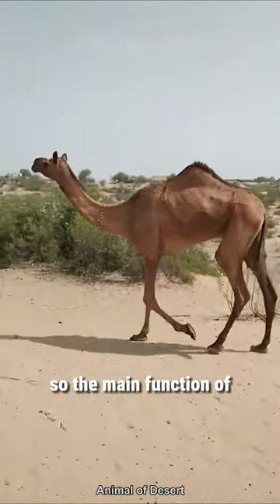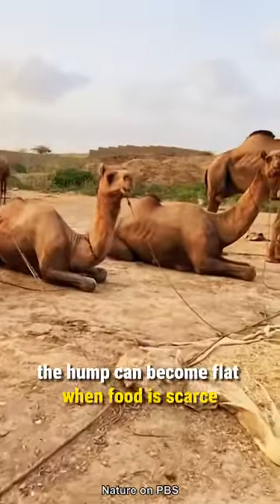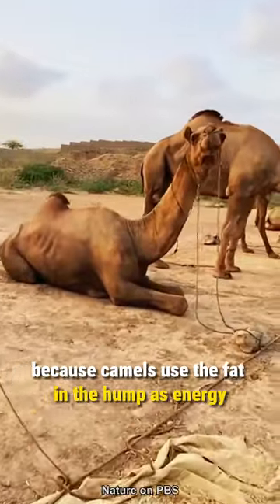The main function of the camel's hump is as a fat storage area. The hump can become flat when food is scarce, because camels use the fat in the hump as energy.